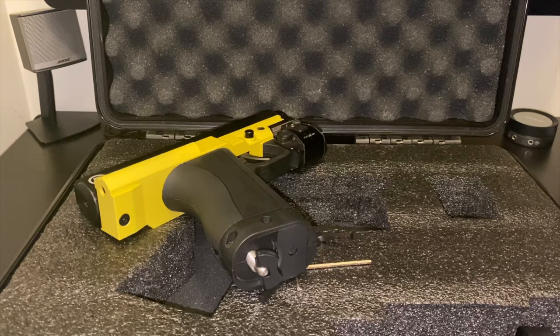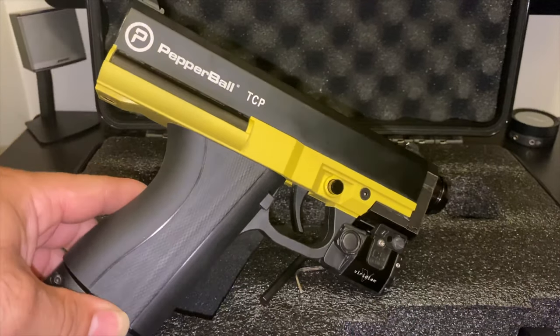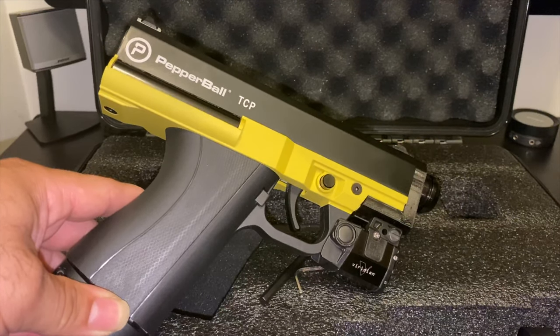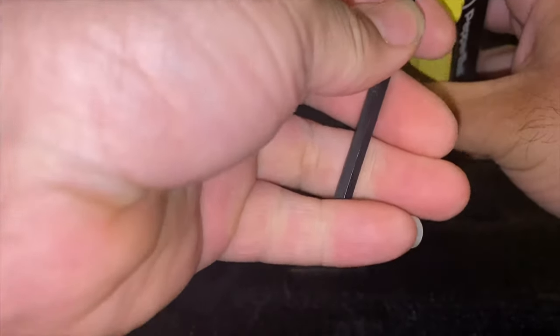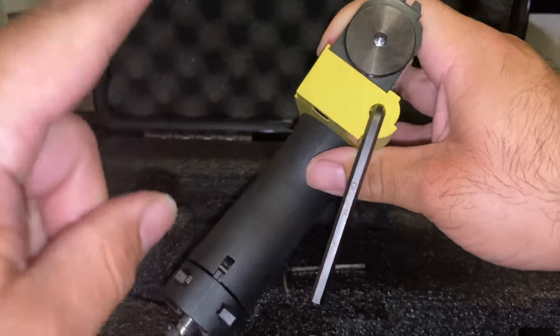I'm sharing my experience tuning the velocity on a stock TCP. This TCP is stock — I didn't change the O-ring or do anything else, all I did was adjust the velocity. The sweet spot is one and a half turns: one full turn ending at the same spot, then a half turn upward. Make sure it's fully seated before you start turning.